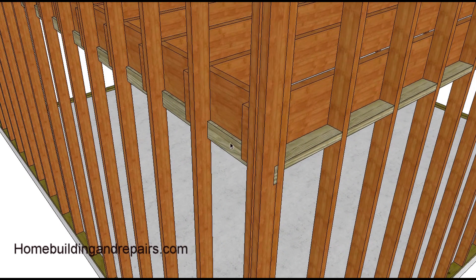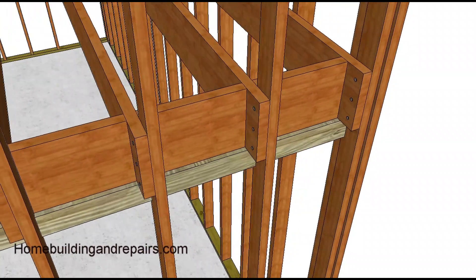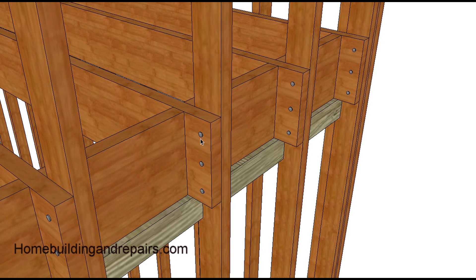It does require a ribbon, usually a one-by-four — you could use a one-by-six — notched into the wall framing. The joists are nailed to the wall studs with three or four 16d or sixteen-penny nails, and they sit on top of the ribbon and get a nice support here.